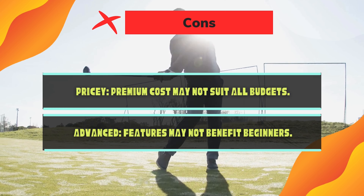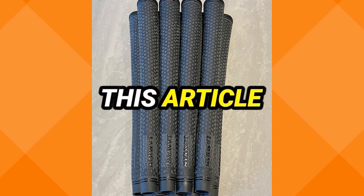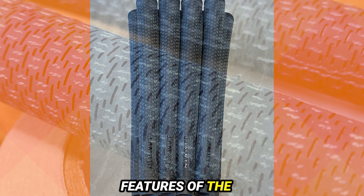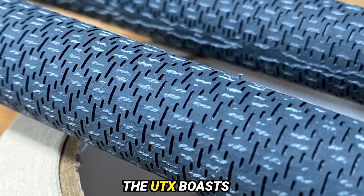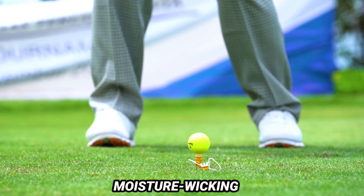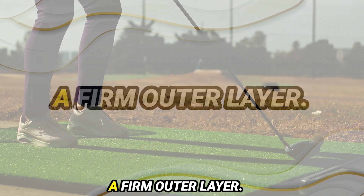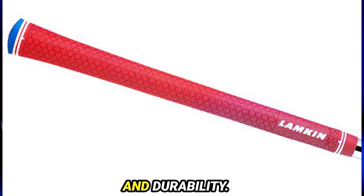Number 3: Lampkin UTX. Used by PGA Tour players, this grip is making waves in the golfing world. The UTX boasts Lampkin's tri-layer technology, blending a soft grip foundation with a moisture-wicking full cord weave and a firm outer layer. This results in a grip that delivers unmatched comfort, traction, and durability.